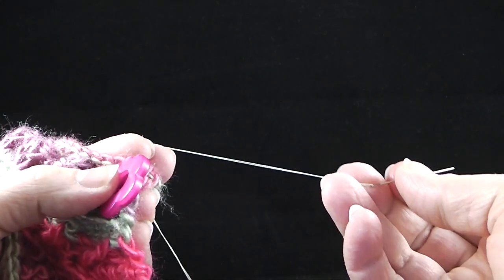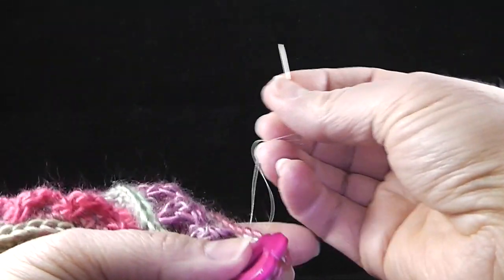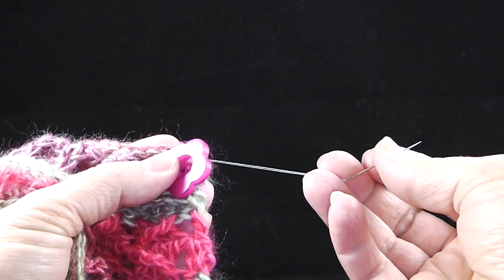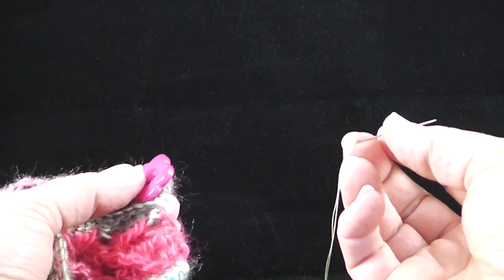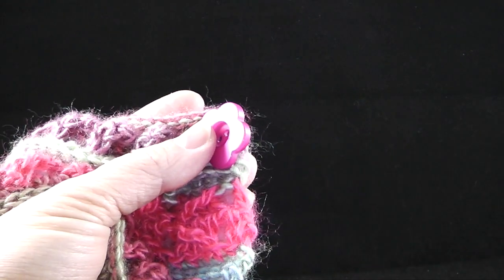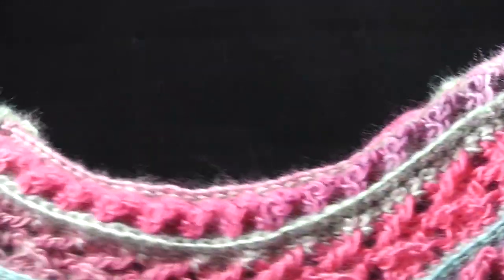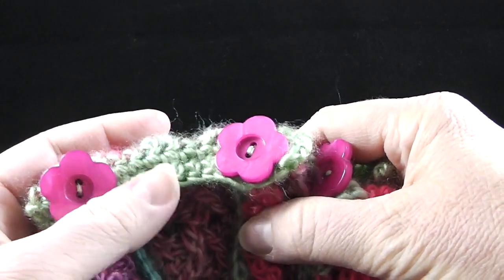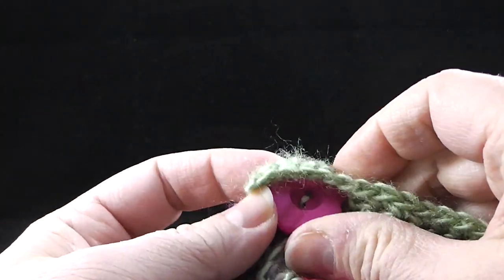I'm going to sew them with the color that actually matches the green — do whatever you'd like here depending on what buttons you get. I'm going to go ahead and sew these on with my needle and thread. I've just completed sewing on these buttons to both sides, and you can go ahead and put the buttons through the buttonholes.